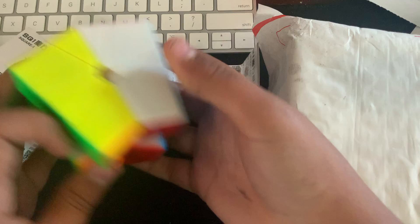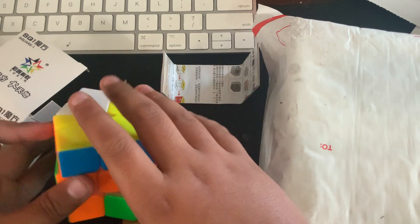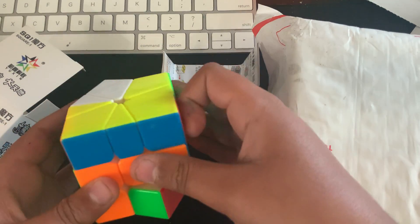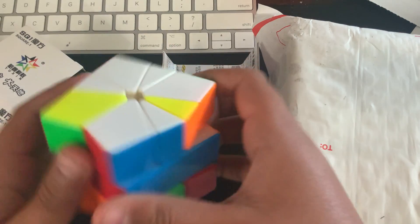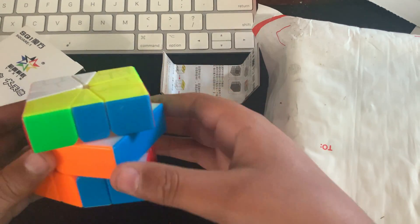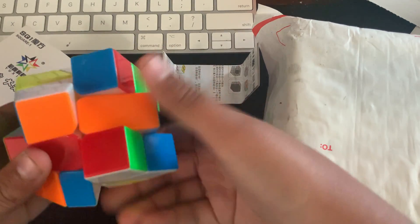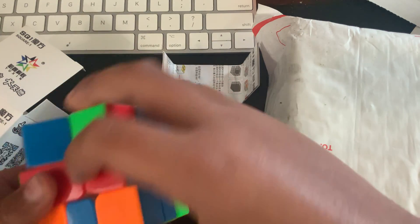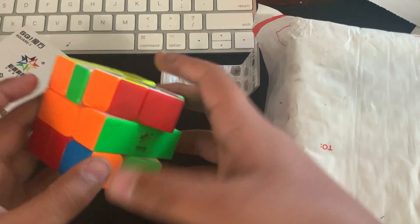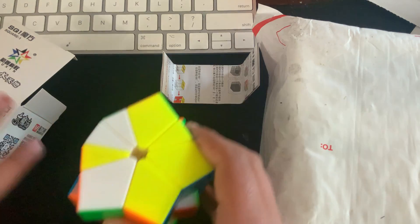I have no idea how to turn a Square-1. I might make a video on this. I'm pretty sure most of the items in this unboxing I will probably review. I have no idea what I'm doing, but I guess I'm scrambling this for the first time. I know a bit about how it turns, not too much. Sorry for the notifications. This feels pretty good, not gonna lie. Anyway, I guess we're gonna put this off to the side.